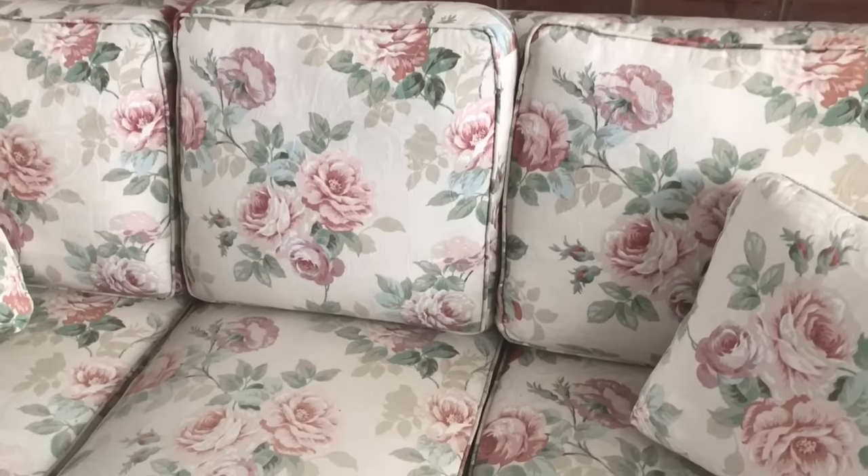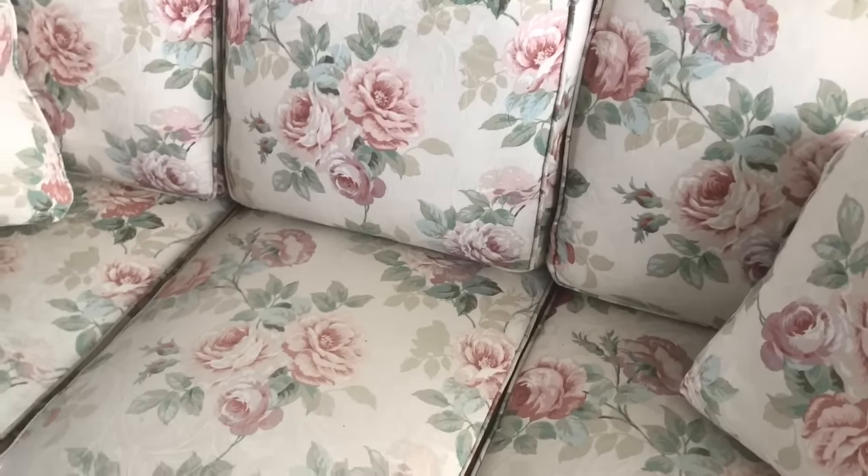Pink is such a pretty color for spring, and since our sofa in our family room has the pink floral in it, I wanted to incorporate pink into our spring decor in this room this year.